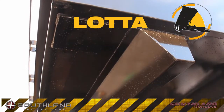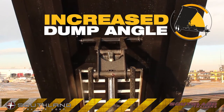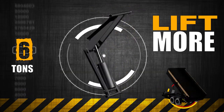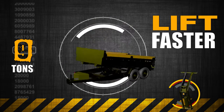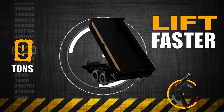Our dump trailers have got a whole lot of lift, with an increased dump angle and improved stability to handle even the toughest loads. With the new scissor lift design, you can lift up to 9 tons, and with that kind of muscle, it's easy to get the job done. Our scissor lift system cycles faster than dual cylinder lift designs. With reduced offloading times, your work day just got more productive.